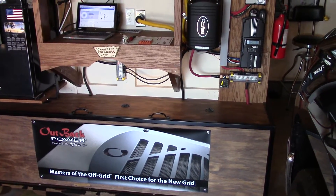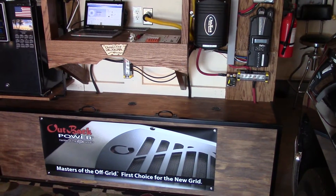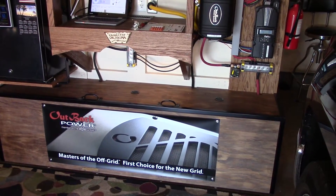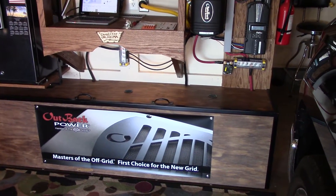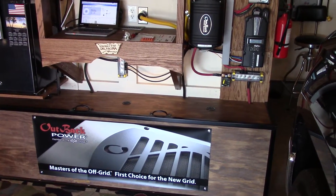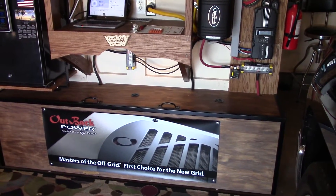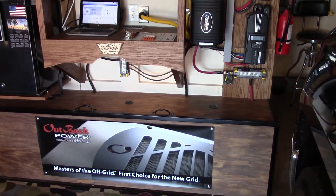It's wintertime and it's very difficult for a lot of us doing off-grid solar to get a full charge on our battery banks, but you want to try to get your batteries up to full charge every day if you can, and then reset your system's state of charge.